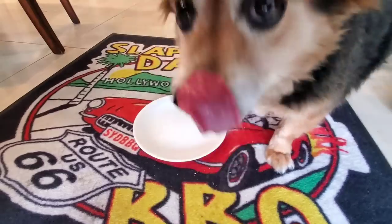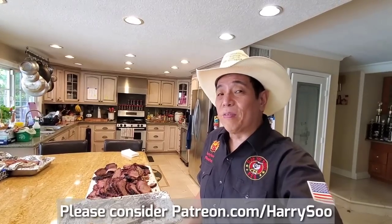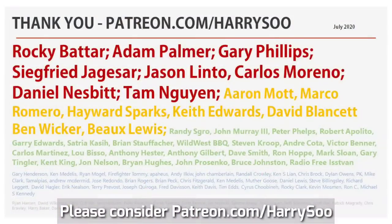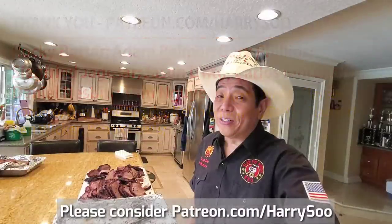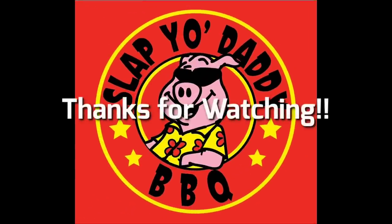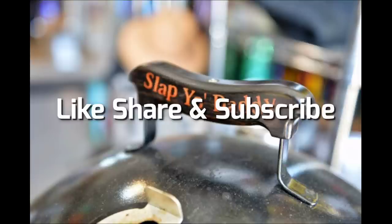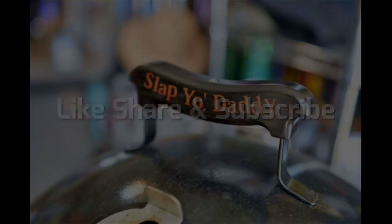Thanks for stopping by and joining me for my beef shoulder clod episode. Had a lot of fun making it and hope you did too, watching some of the black belt tricks I used on the beef clod to get the best results. Please like, subscribe and share. And to all my Patreons out there, thanks for helping support my channel. Until the next video, we will see ya!